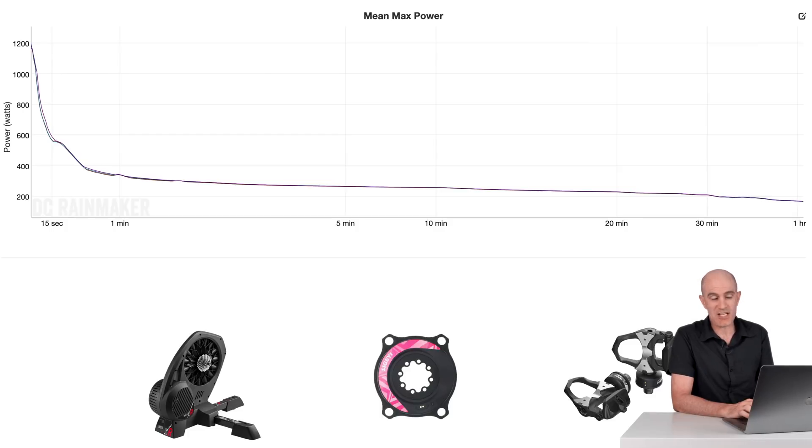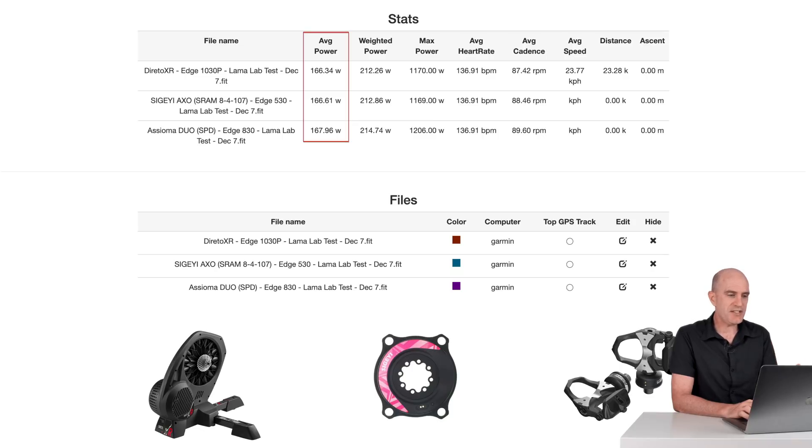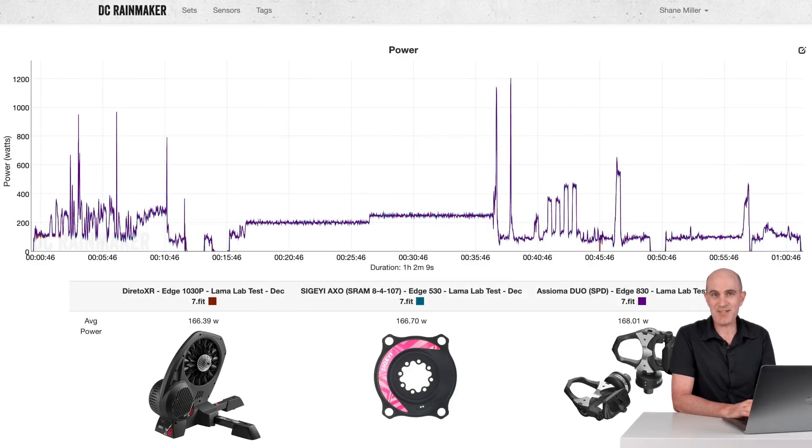Mean max power graph — also makes me pretty happy. That does include the 10-minute warm-up and me jumping on the pedals a few times, so there's probably a few discrepancies around the short durations. But once everything's settled in, it's looking really, really good indoors. Summary numbers: 166, 166, 167 average power. Max power: 1170, 1169, 1206 — very, very close. That is as close to a 100% pass mark as you'll get in the Llama Lab test from a power meter straight out of the box. No scaling required, almost from the first pedal stroke it was absolutely brilliant. I did do the zeros after 10 minutes of stomping on the pedals as we should, but very, very happy.